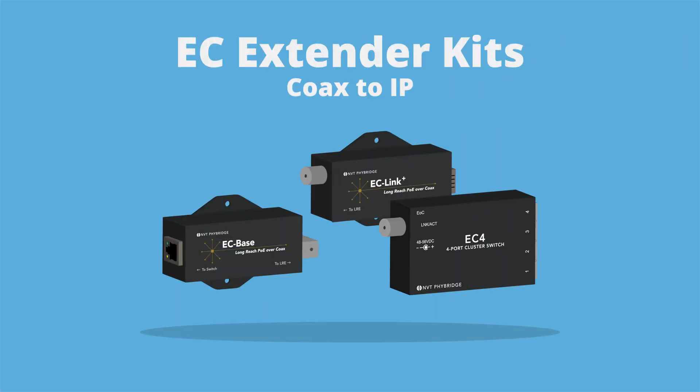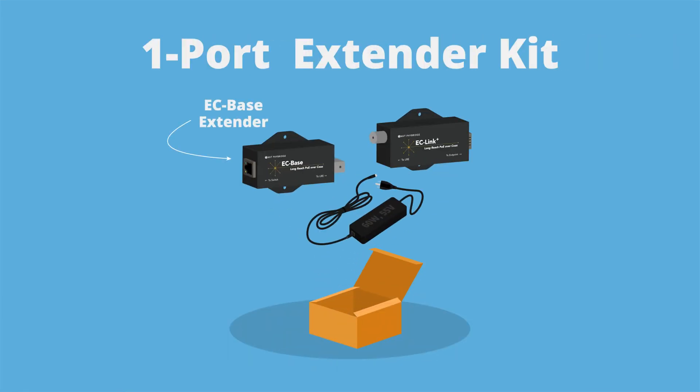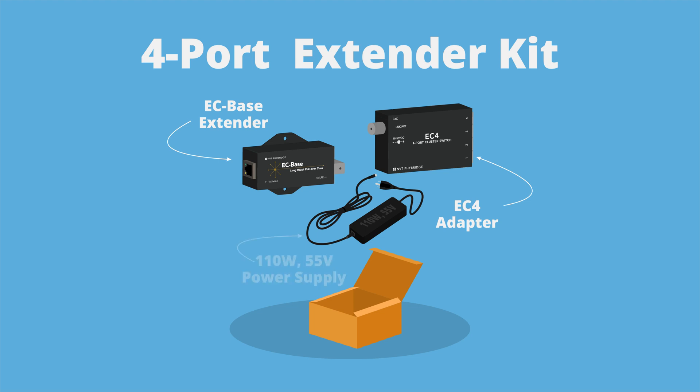Let's take a look at the EC extender kits. Included in the one port extender kit is an EC base, EC link plus adapter, and a 60 watt 55 volt power supply. Included in the four port extender kit is an EC base, EC4 adapter, and a 110 watt 55 volt power supply.